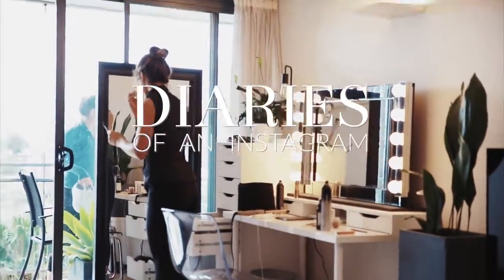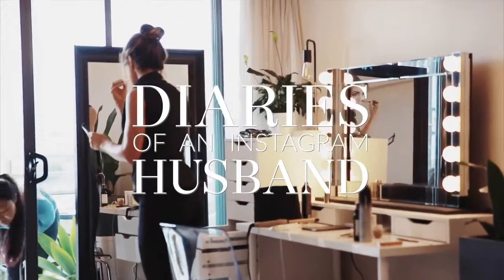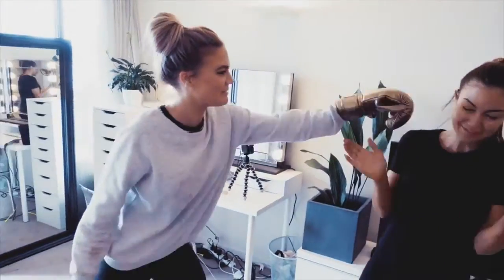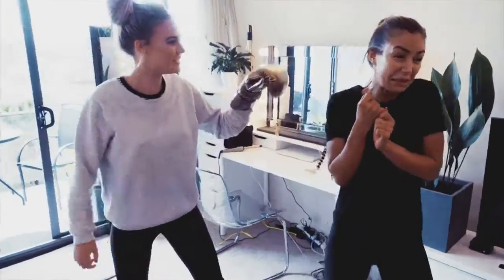Good morning, here! Good morning! 3, 2, 1. Ready? Yep. You just go softly. Alright.